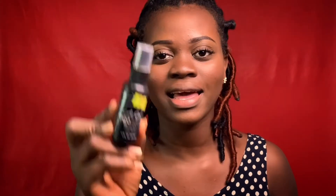I'm going to use the LA Girl setting spray to set everything in.